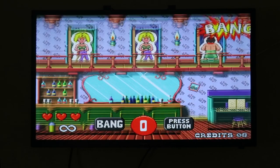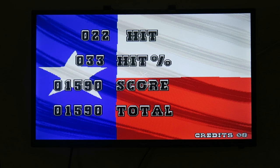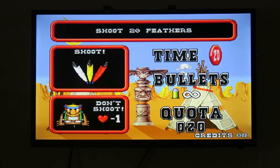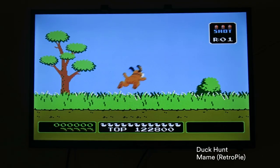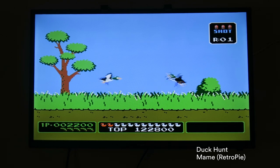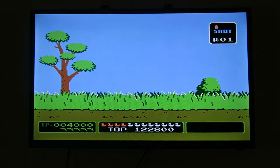That's a brief introduction to the SAMCO Arduino-powered infrared light gun. If you'd like to make one yourself, keep an eye out for an upcoming video which will be a complete build guide covering all the parts, where to get them, the Arduino code — everything you need to make one yourself. If you enjoyed this video, please subscribe and leave a like. Thanks for watching.